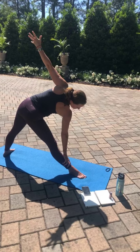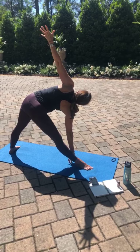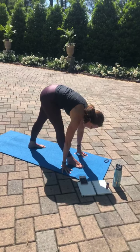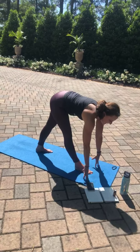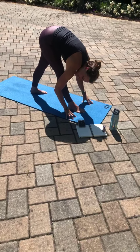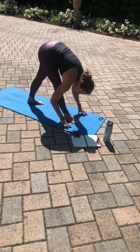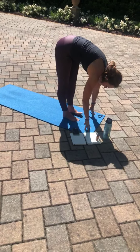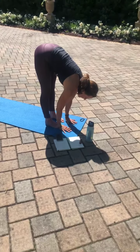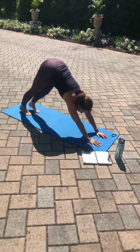Maybe that right palm comes to the shin, maybe it comes to the floor. Taking the gaze either to the foot or to that left hand. Inhale, open and lift. Exhale, shift that back foot so it's facing the top of your mat. Square the hips, left hip in line with the right. Inhale, half lift. And exhale, fold over that front leg into your pyramid pose. Staying here for a round of breath. Nice full inhalation, and letting go with the exhalation. Bringing that back foot forward, forward fold. Noticing the difference in your hamstrings right now. Inhale, half lift. Exhale, fold, plant the palms, stepping back. Taking your flow, shifting forward, lower down. Inhale, upward facing. Exhale, downward facing dog.